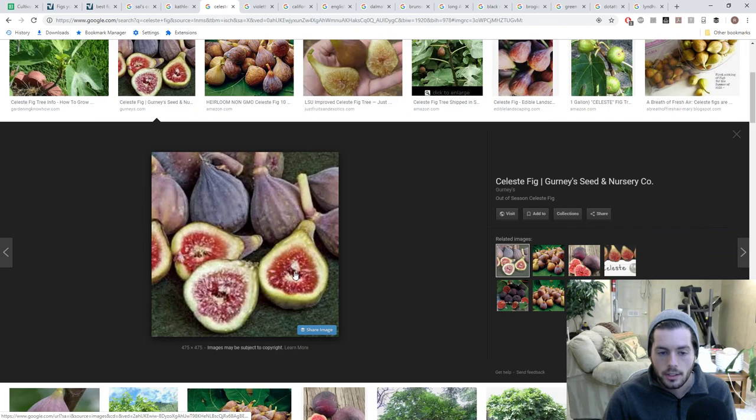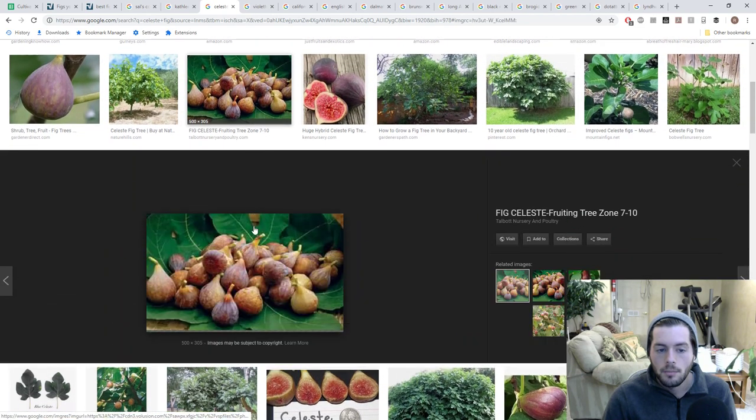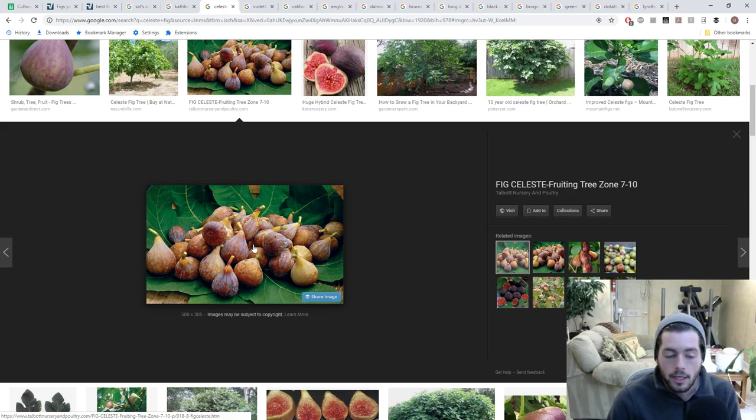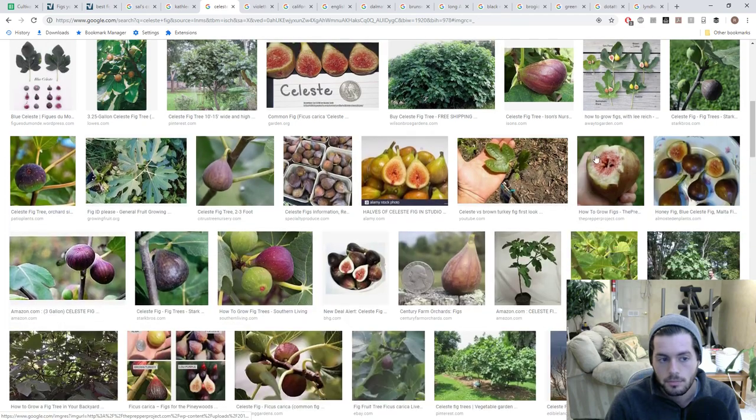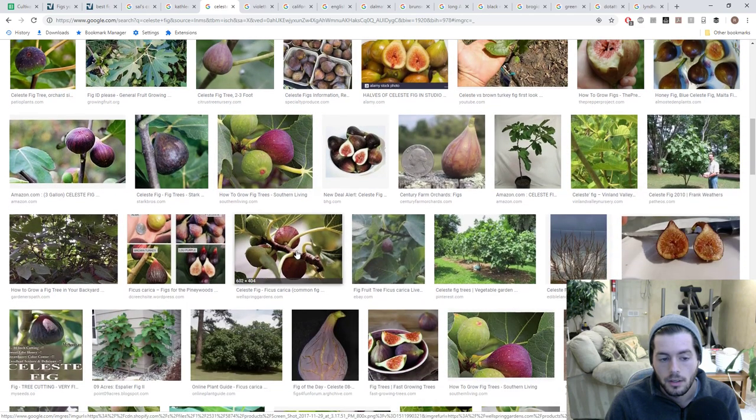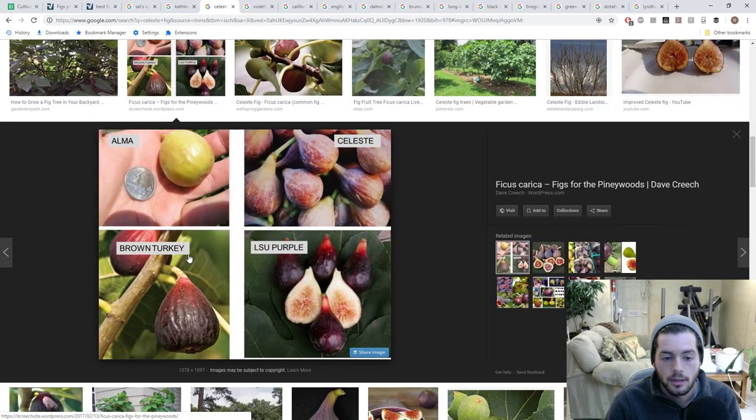There are also improved celeste varieties that LSU and others have hybridized over the years, and many celeste heirlooms that have adapted to the climate. Usually it's a very small teardrop-shaped fig with brown skin and pink interior. The leaf on Blue Celeste gets different ridges — kind of like Hardy Chicago — and that's how you differentiate celeste from blue celeste.